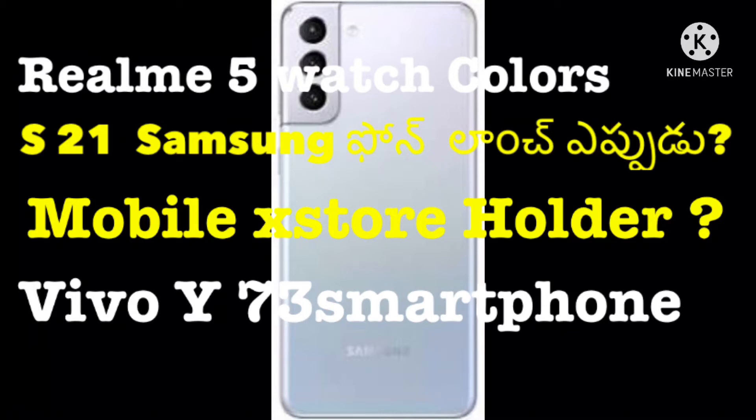Now we are going to talk about Samsung Galaxy S21. We are going to launch the Galaxy S21.